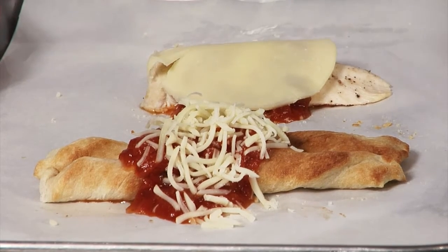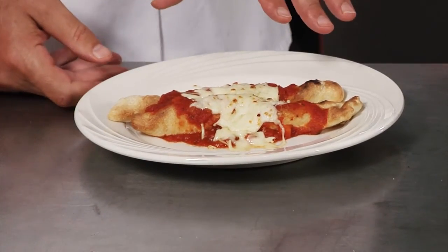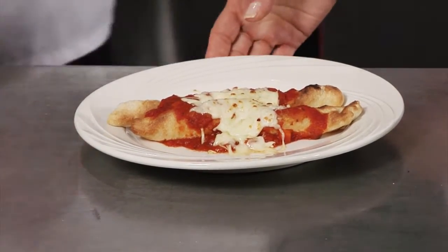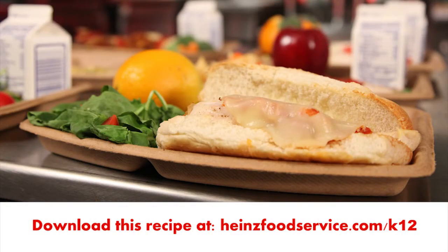Now after you top the chicken and breadsticks with the cheese, you'll place it in the oven for about 10 minutes. And after the cheese is melted, you can see what a nice school lunch the breadsticks make with the marinara sauce. We also have prepared for you the chicken parmesan sandwich, and we put together a full lunch tray for you so you can see how nice that looks on the tray.